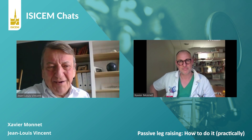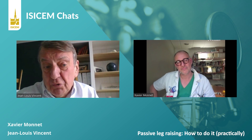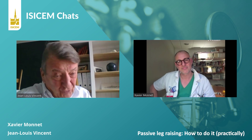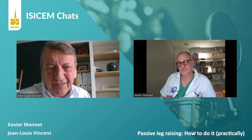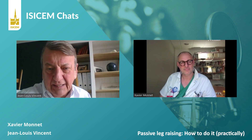Hello! Today we will discuss a very practical issue: the passive leg raising — how to do it. We are going to Professor Xavier Monnet, who is really a world expert on this. He has been largely involved in the development of the test. He is Professor of Intensive Care Medicine and Intensivist at the Bicêtre Hospital in Paris.